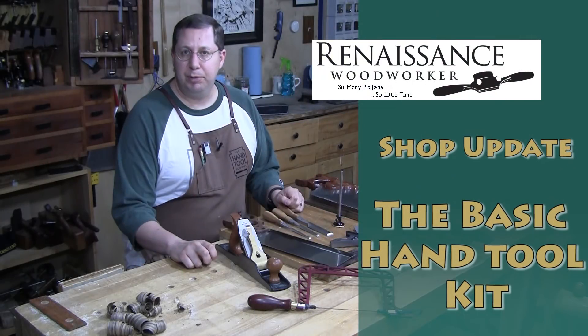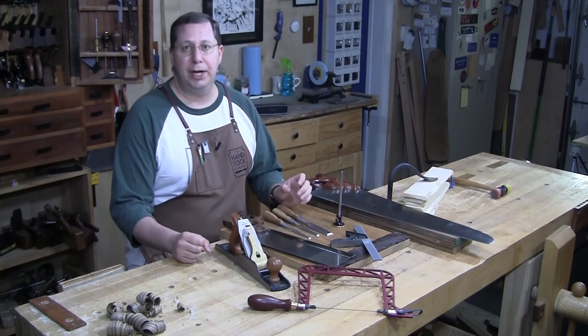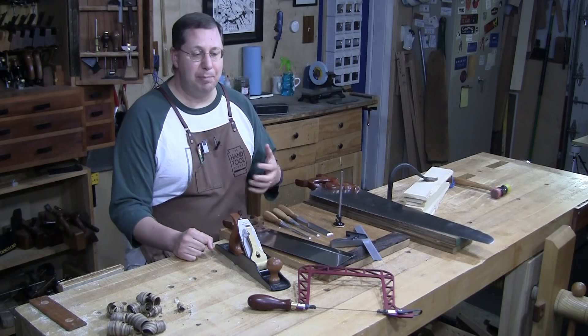Welcome to the Renaissance Woodworker, I'm your host Shannon Rogers, welcome to my shop. This week we're going to talk about the beginning tool set. The great news is there's a lot of new people getting into woodworking, certainly that's evidenced by the number of emails I get asking about a basic set of tools to get started with.